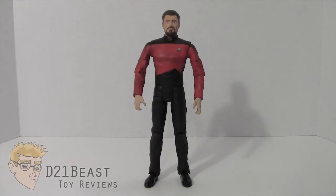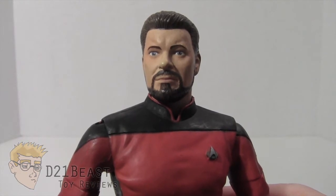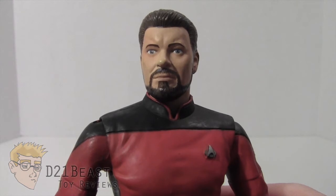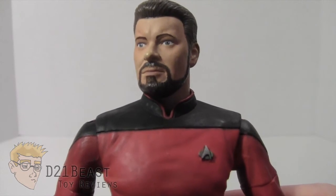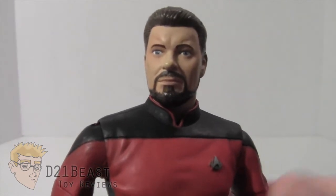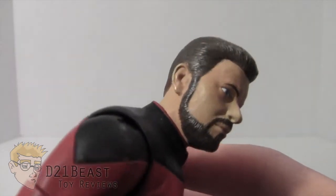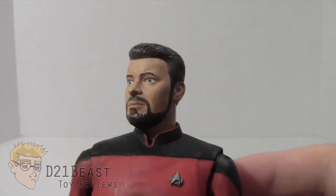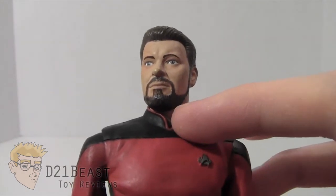Let's go ahead and get started by taking a look at the sculpting. The detail on this Commander Riker figure cannot go unnoticed. I really feel this figure in particular is one of the strongest likenesses to the actor of any figure in the Next Generation toy line. He's got a sculpted beard, sculpted eyebrow furrowing on his head, and every one of his hair strands is sculpted, which is fantastic. They paint him with a nice skin tone and nice hair colors.